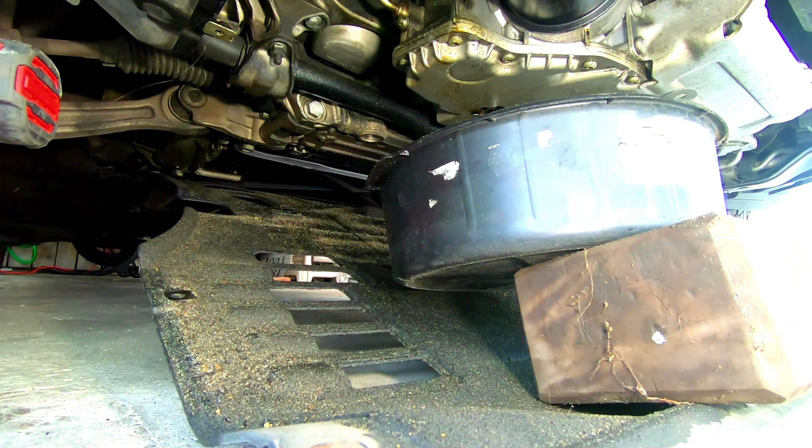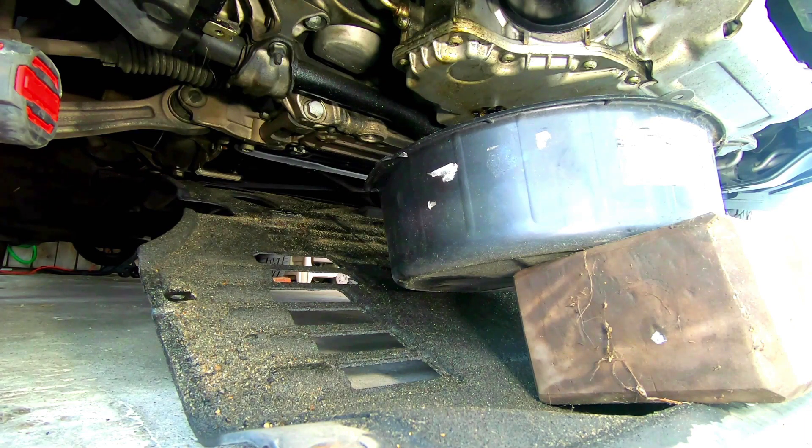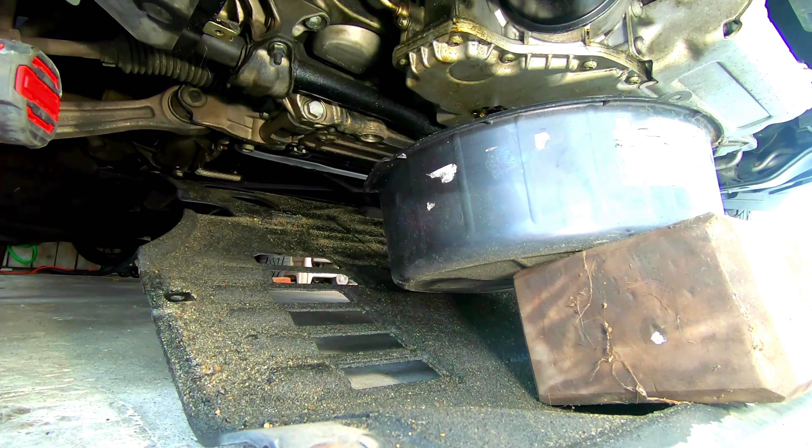You're going to want to let this drain. I don't end up putting the drain bolt back on until after I'm done with the oil filter. When we move on to the oil filter, you're going to need a 36mm socket.